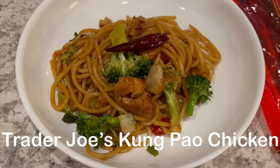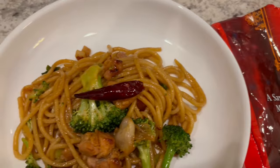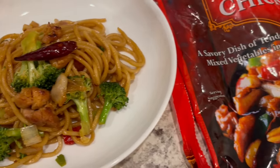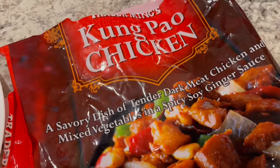For dinner tonight I made Trader Joe's Kung Pao chicken, but as you can see I doctored it up a little bit. I did record a quick video on how I did it and I will make sure to link it in the description box. But this is what we are having for dinner tonight and we will see y'all next time.